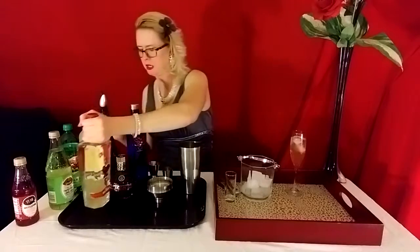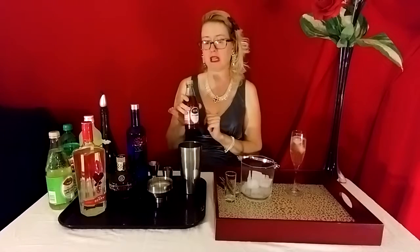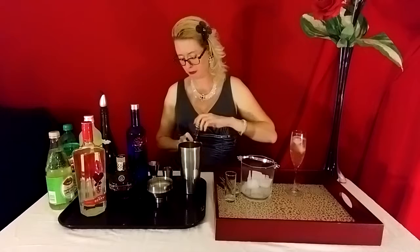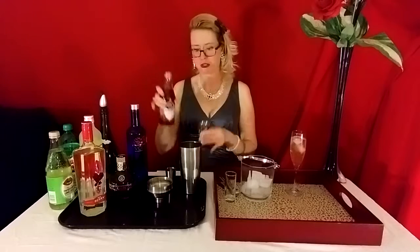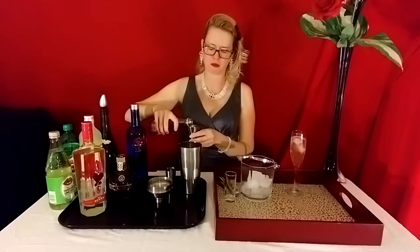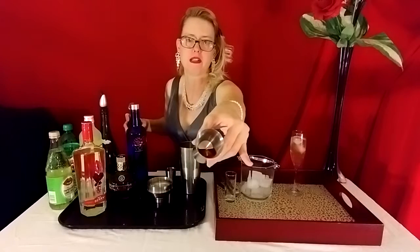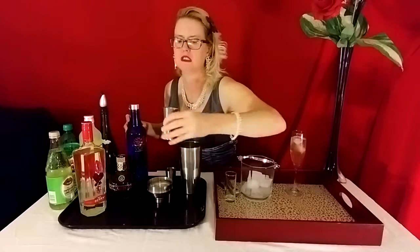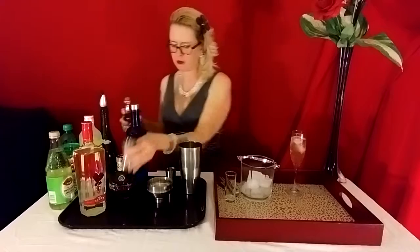Then you're going to go ahead and add a splash of grenadine. You don't want too much, because it's a little overpowering — you want to use just a little bit. You don't want to kill your drink with the flavor; you want to enjoy it. A splash — about half a shot. Just count like one or two — that's it. It should only be about a sliver, just a quarter of a shot. Just a little bit, because you don't want to overpower that drink.